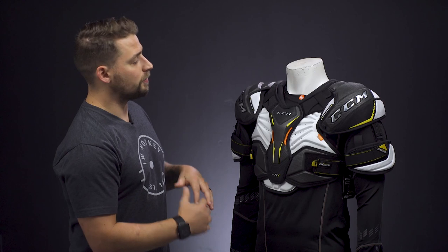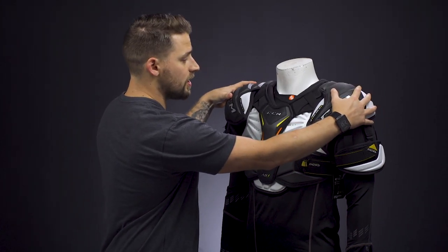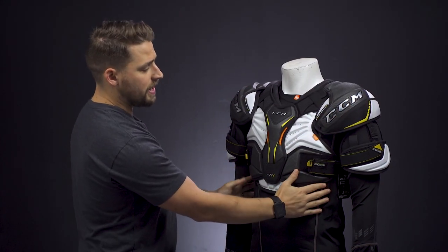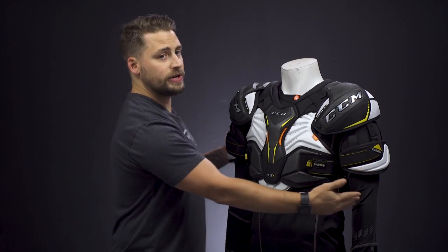Now let's go over how to check for a proper fit. With a proper fitting shoulder pad, the shoulder caps are going to be square on top of the shoulders — not above or below. The torso should come near your belly button and line up with the top of your pants, and the bicep protection should seal the gap between your elbow pad.